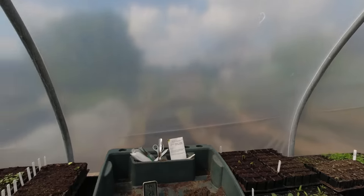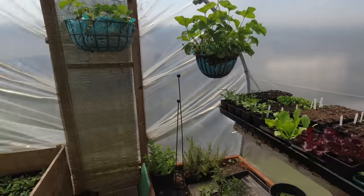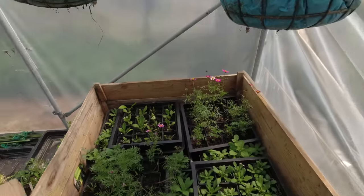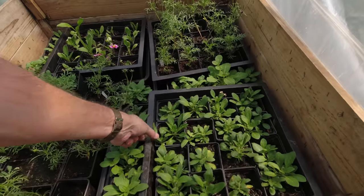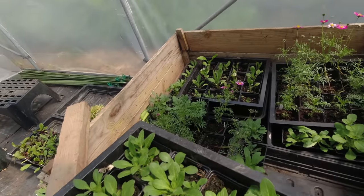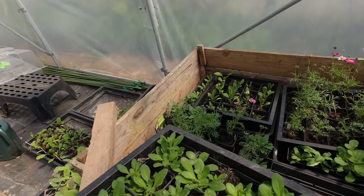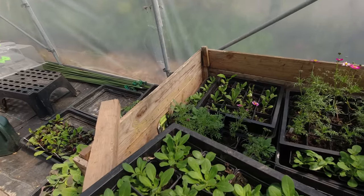44 degrees in the polytunnel — pretty warm! The flowers are coming out of here today because I'm getting ready for my carrots. I'm going to put them outside on the patio one at a time.